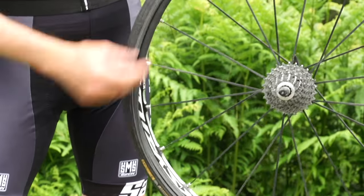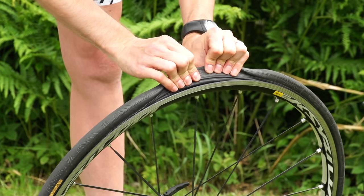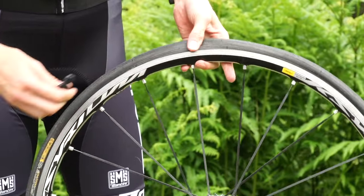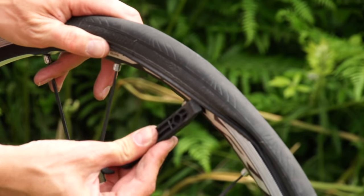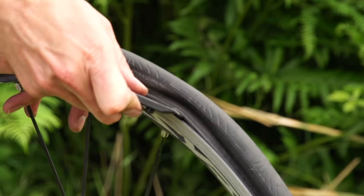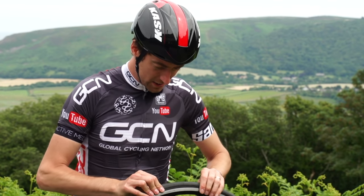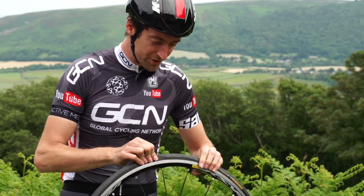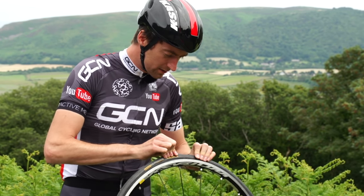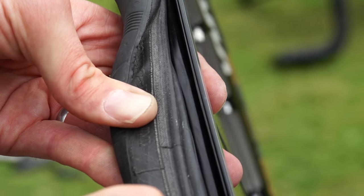Once the tube's bedded in, it's time to start putting the bead back over onto the rim. In some instances you can do the whole thing by hand. However, if it's not that easy and it's a bit too tight, you can simply use tyre levers to bend the bead of the tyre back on — just be careful that you don't pinch the inner tube with your tyre lever. Once you've got it seated back on the rim, go around it step by step pulling it over on the side you put it back on, just to make sure that you can't see the inner tube protruding underneath the rim of the tyre. Because if you do and you start pumping it back up to high pressure, it can actually explode again.